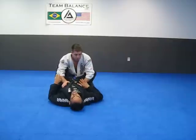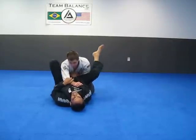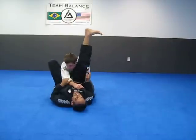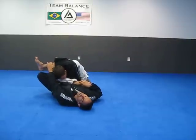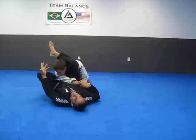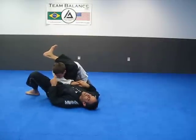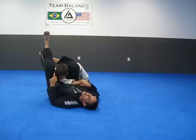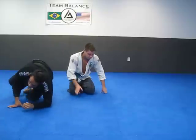One more time. I pull, I push inside, left foot on the hip. My hip comes up, my leg comes over his shoulder. Pull across here, heel down. Move my head a little bit to the side, come over. If my legs aren't long enough, I can come out to the side, but make sure you put the heel down and come over the top. That is a triangle from the guard.